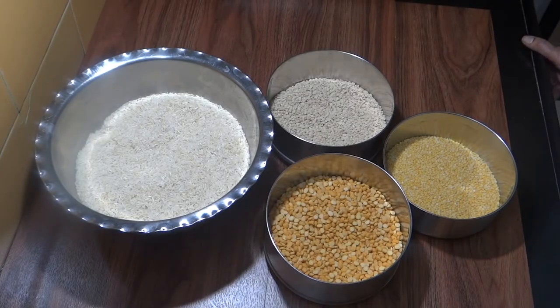Hello friends, welcome to Meena Cooks. Today we are going to make Maharashtrian Chakli recipe.